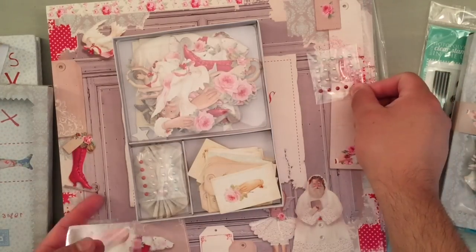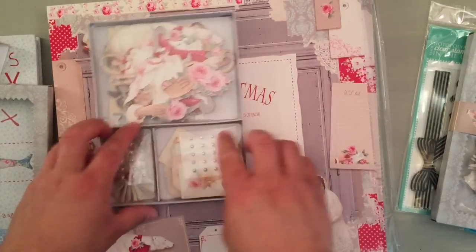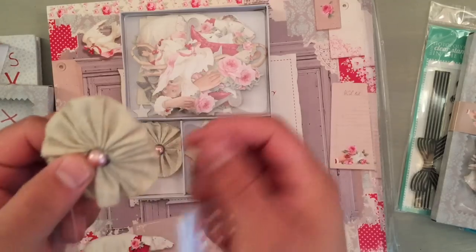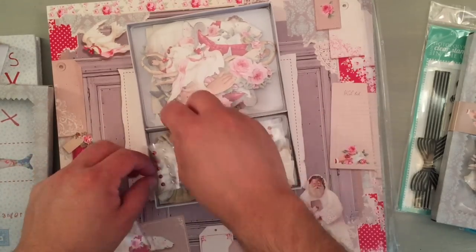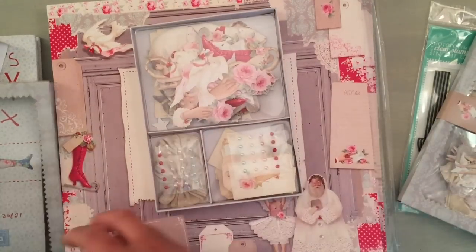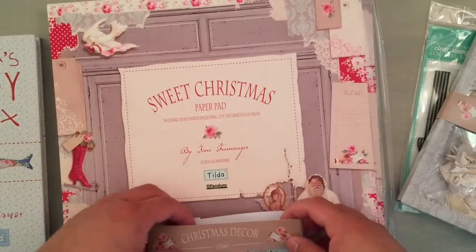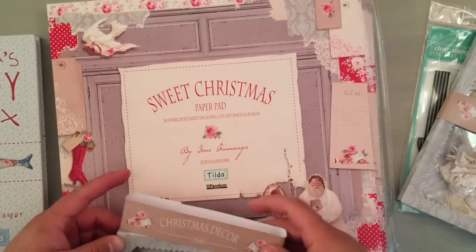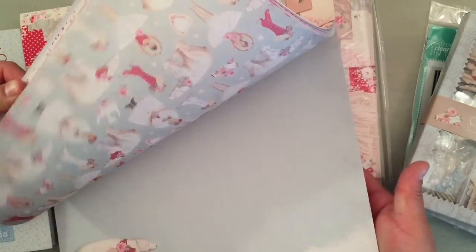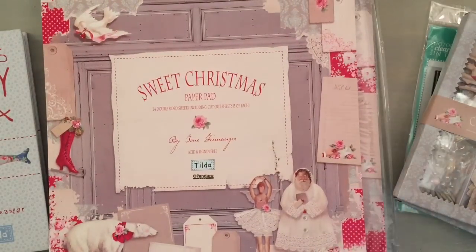Look how perfectly it all goes together. This one has some rosettes — fabric rosettes with a little brad — and some pearls. So you guys get those while the getting is hot, because they are discontinued. She will not be able to get these after she's sold out. They're such gorgeous things, and I love the fact that you can use them for both Christmas and Valentine's Day — two holidays out of one.